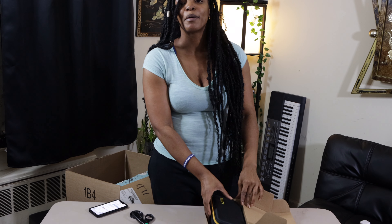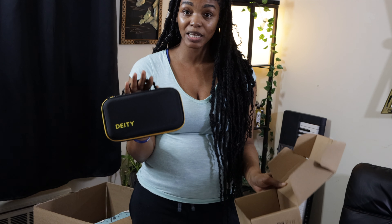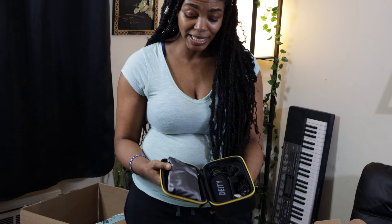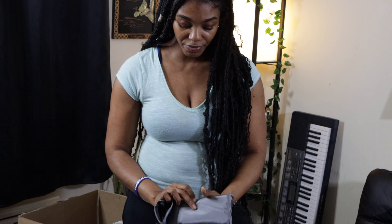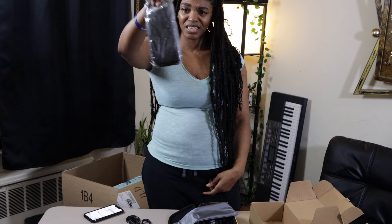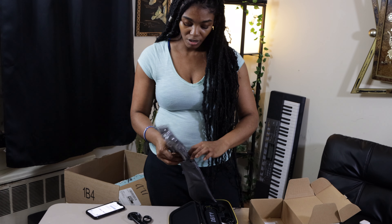I got this after really doing my research — I think I did my due diligence on what would be the best. Straight out of the box it comes in this case. I paid two hundred dollars for a microphone, which is expensive. It's a pretty nifty case — I'm never gonna lose it. They call this a dead cat; it's for wind.